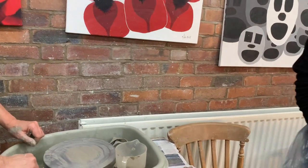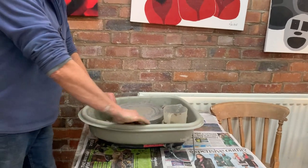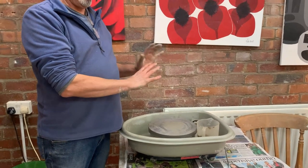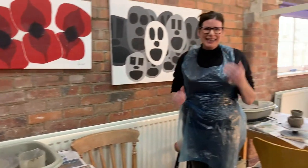Easy peasy, girls. Don't stress about it, because getting the clay in the centre of the wheel can take six weeks. You'll get it. Thank you, Andrew. Right, girls, are you all set? Yeah. Best of luck.